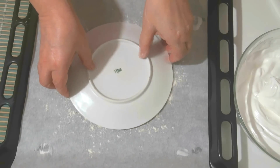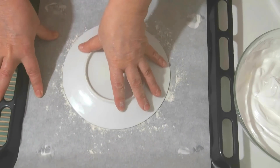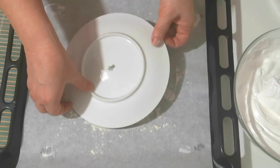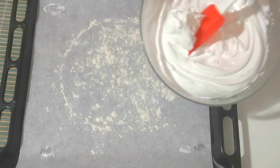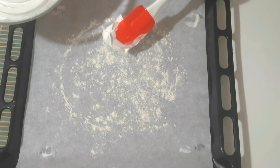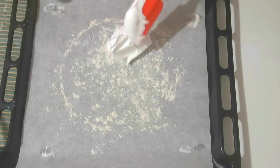Now I use a plate to mark a circle — just take a plate and turn it slightly back and forth, and the approximate circle is already visible. Now I'll spread the beaten mixture in a circle like this. It's best to help yourself with a spatula and a spoon.